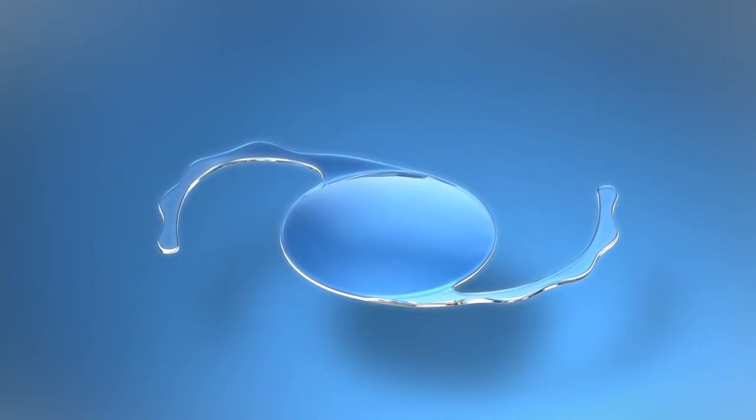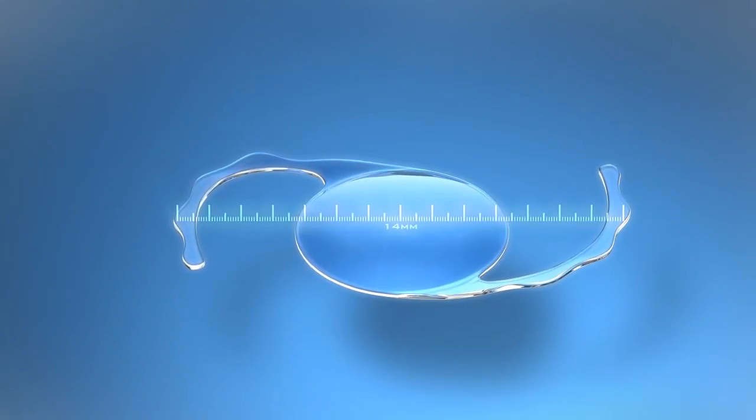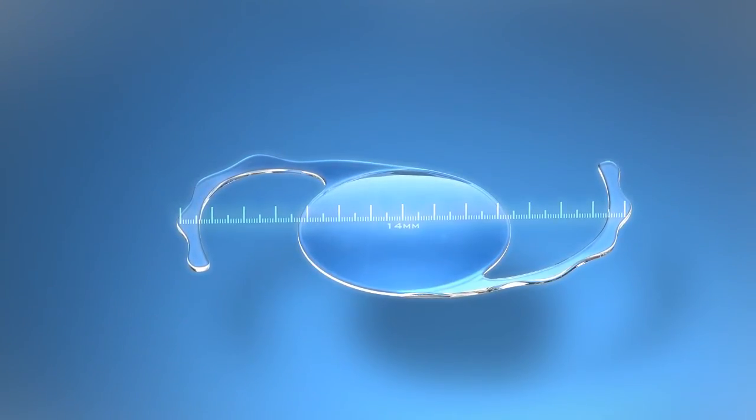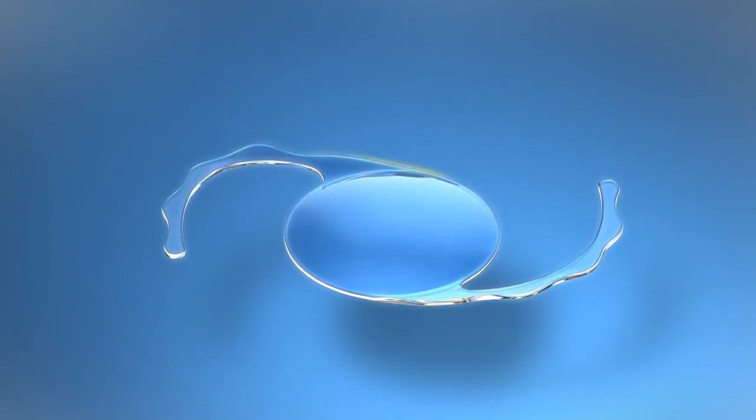both associated with the piggybacking of two biconvex lenses. The lens has a 14mm overall diameter to ensure secure, stable fixation in the ciliary sulcus. Undulations on the rounded haptic edges provide additional rotational stability.